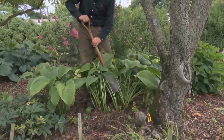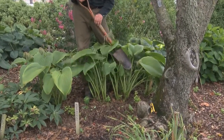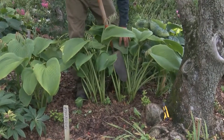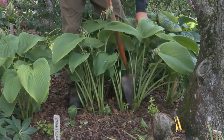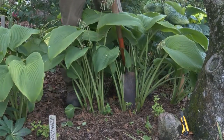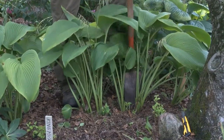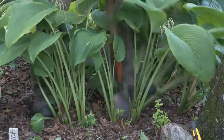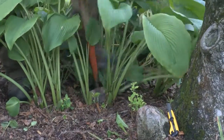So what you want to do is look at the base of the plant and see where there are some natural separations, and what I find here is that this plant has a natural separation right here. So you take your shovel, and once you find that spot, you then can go ahead and dig straight down.